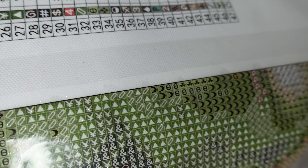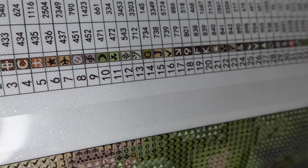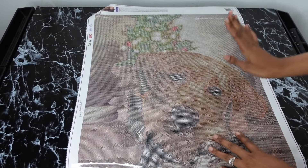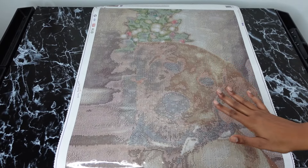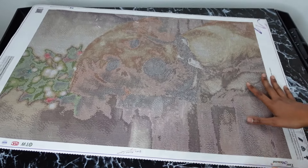The only thing I hate is the symbols — they're clear and you can see them, but I'd prefer numbers and letters. Whatever — that is the canvas with no drills. Let's turn it sideways so y'all can get a better full view of it.